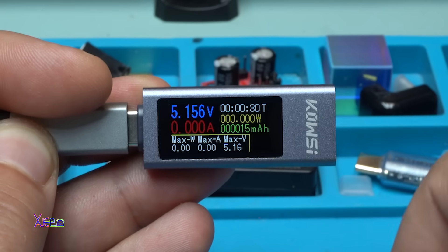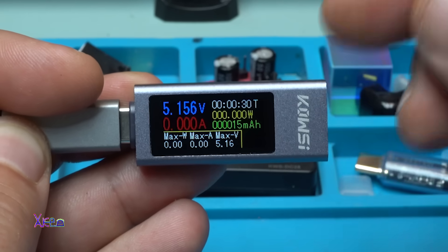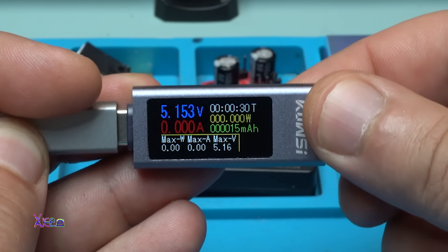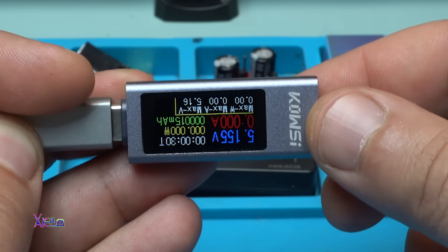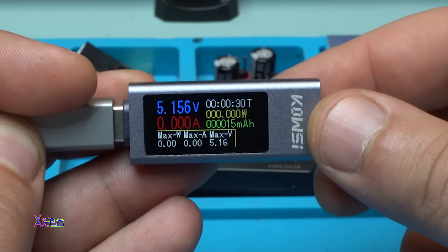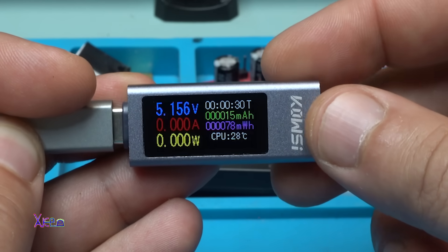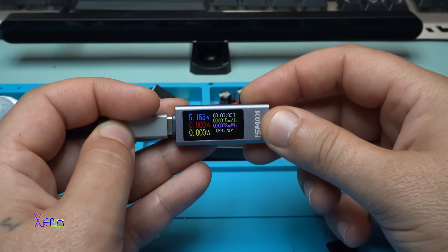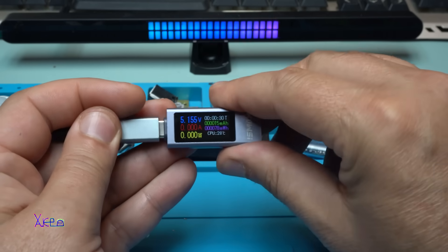Which is pretty good. Also, when you double — very fast double press the button — take a look what happens: the screen rotates. Double tap, and it's nice. Beautiful. I love the contrast, very nice.